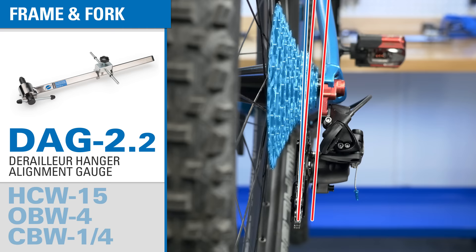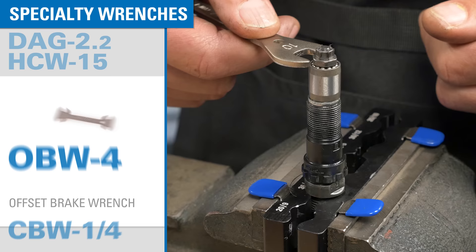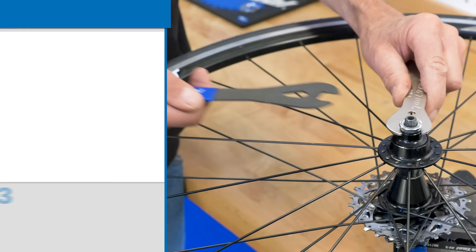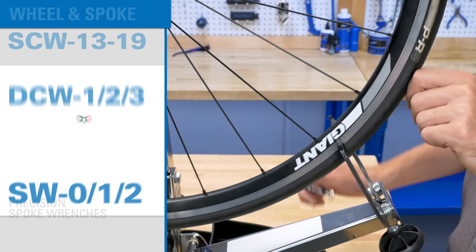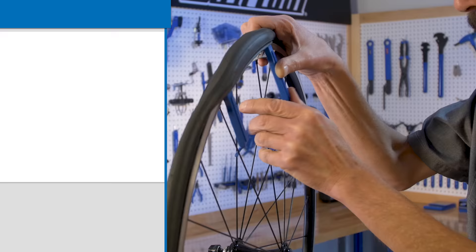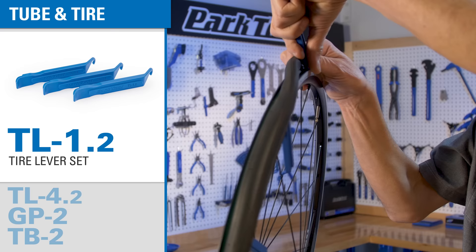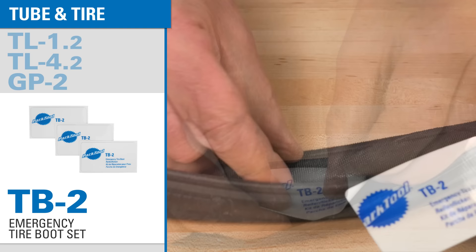We include several specially sized wrenches for adjustment of common threaded headsets, side pull and dual pivot brakes, and small fittings found on brakes and other components. A full set of shop cone wrenches combined with a set of smaller double-ended cone wrenches make for easy adjustment of hub bearings. Our iconic spoke wrenches in three common sizes let you make truing and spoke tension adjustments. Two sets of tire levers with different designs make it easy for you to get tires on and off the rim. And for quick and easy repair of tires and tubes, we include a patch kit and a set of tire boots.